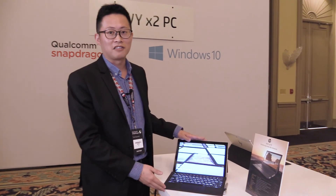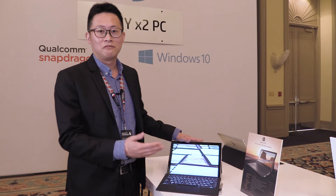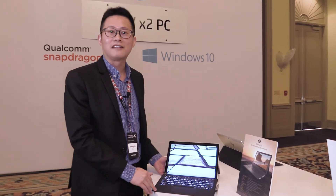At the moment, we cannot talk about the price of the Envy X2, but we will be launching it in spring 2018. Very soon you will be hearing from us. Thank you.